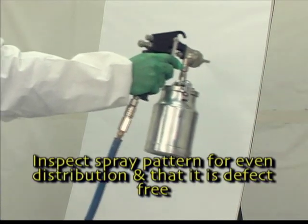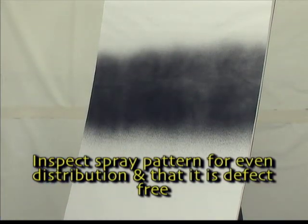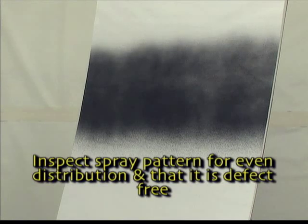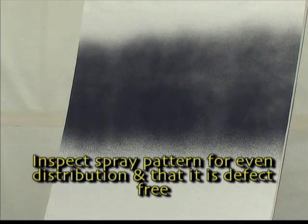As the gun is moved across the surface, the operator should inspect the spray pattern to ensure the even distribution of the paint particles and to ensure that the pattern is free from defects.